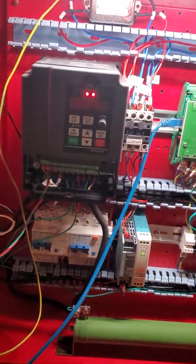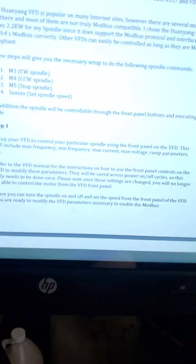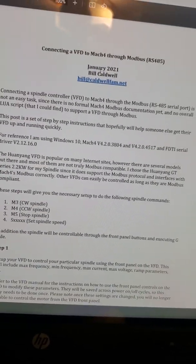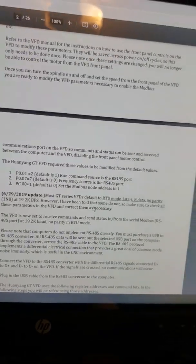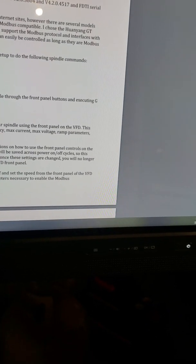Now what you're going to do is program the VFD box. His document doesn't show much about it but here I go deeper into it — this is what I've got.